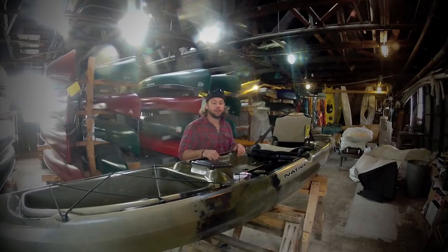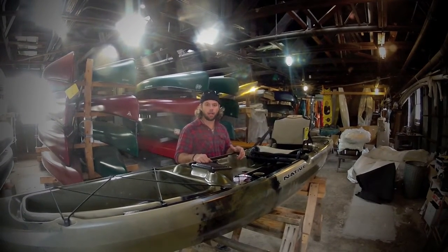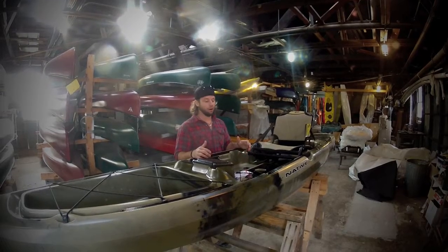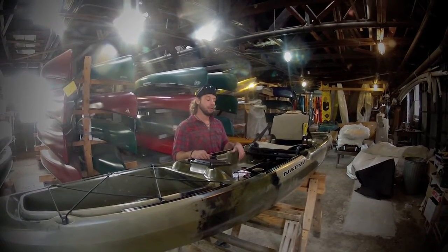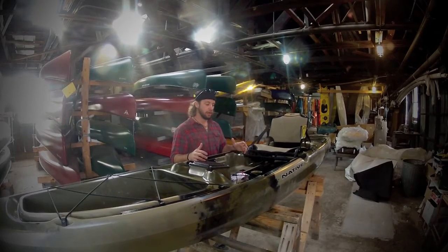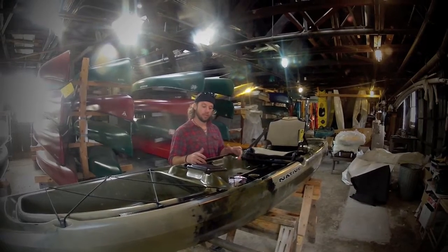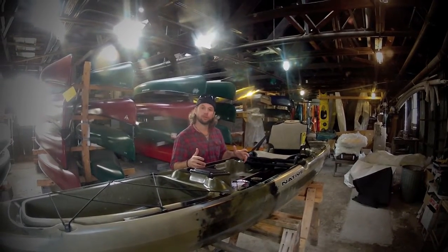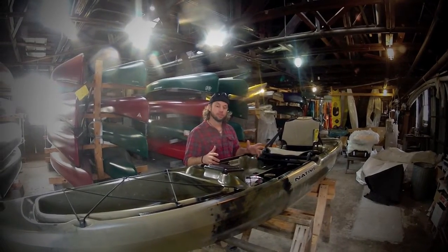Here at Appomattox Rubber Company, we just got the Slayers in. We're going to go over a few of the things that make the Slayer unique. Native did an 'Automatic to the People' campaign where they solicited customer suggestions about what they should do with this boat, and they followed a lot of those suggestions.